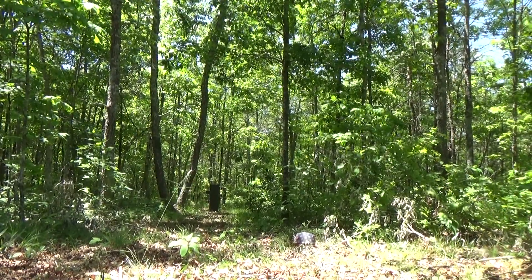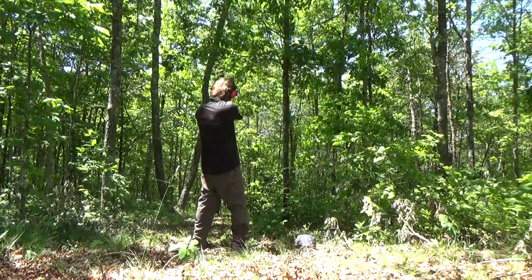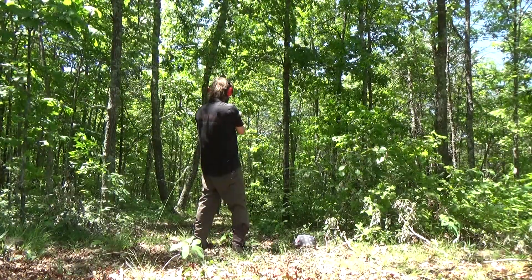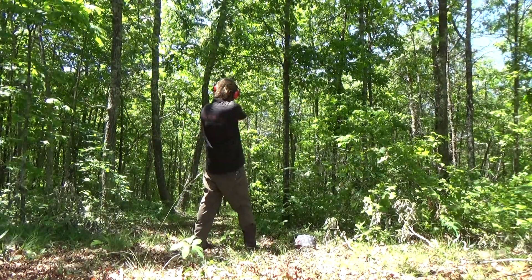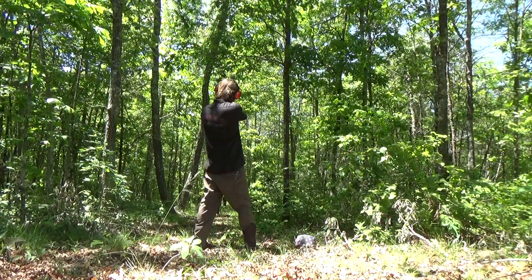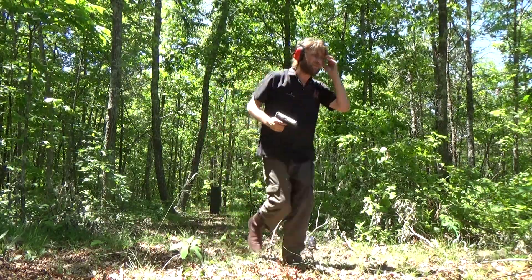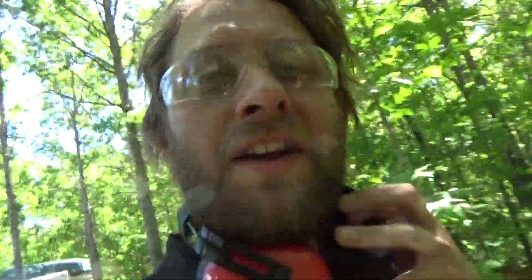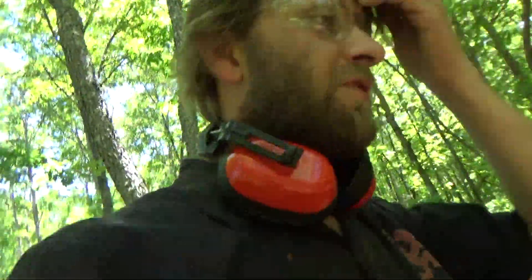One more time. Wow, you really have to pull the trigger real far back on that Smith & Wesson. Me personally, I prefer something a little touchier, but hey.